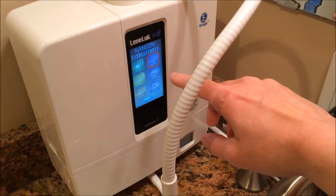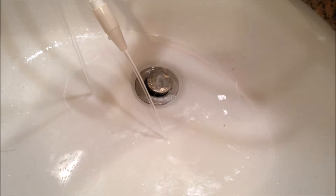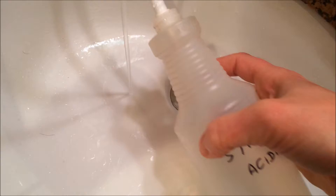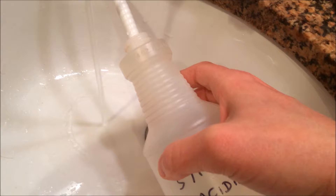Press that button down there. The water coming out below is actually the strong acidic. I'm just going to fill up this bottle with the strong acidic. The water coming out of the top nozzle is strong Kangen — I'm not talking about that today, just strong acidic. I could actually have two bottles filling up at once.